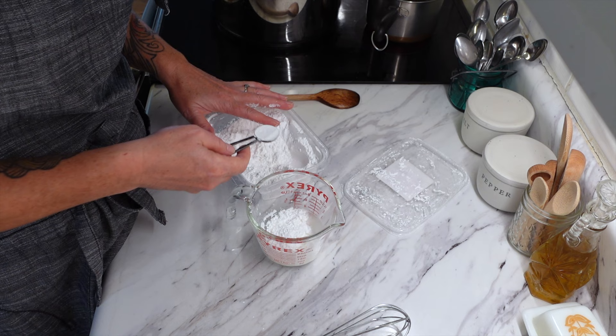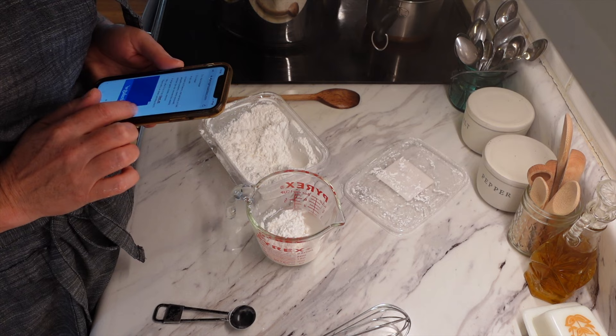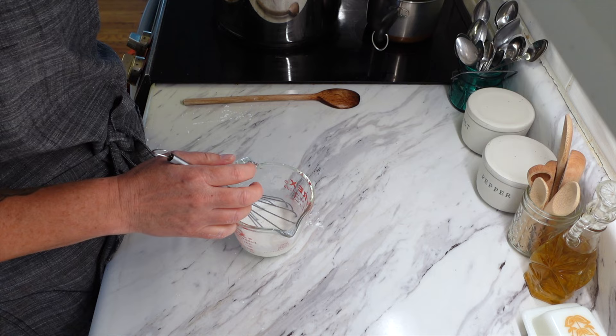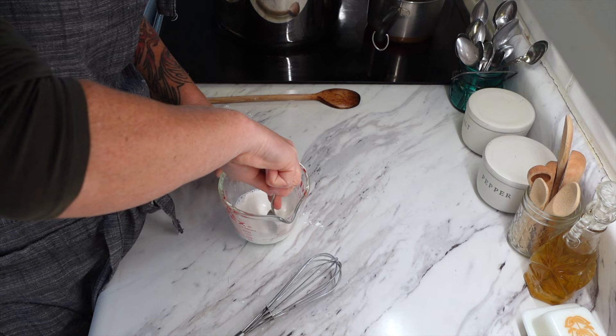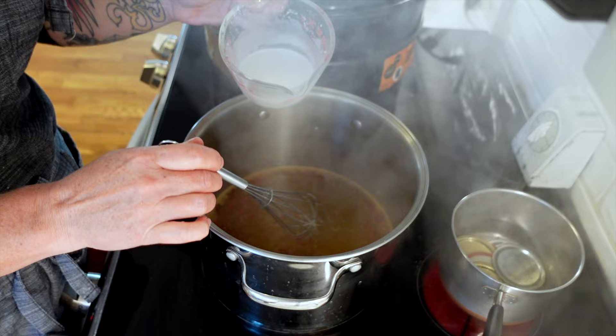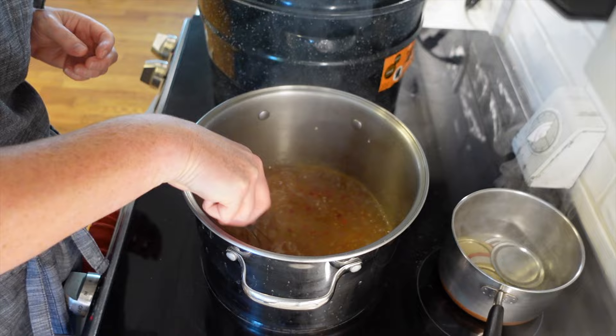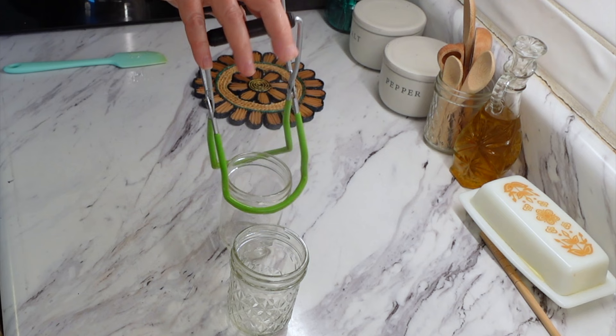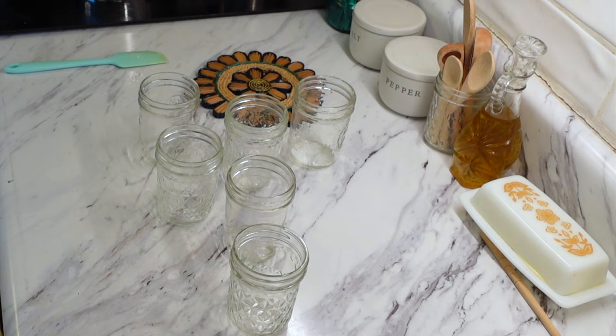It says if you don't have clear gel you can use Thermaflow or any other canning-safe starch. We're going to whisk this together. It's been five minutes now, so we're going to take this clear gel mixture and quickly whisk it into the sauce. We have to bring it back to a boil, then lower the heat and cook it for one minute, then get it off the heat.